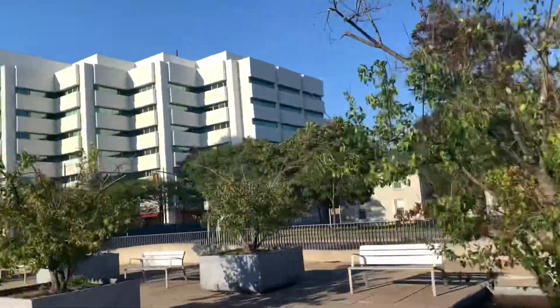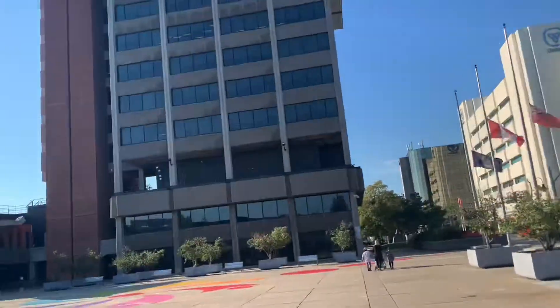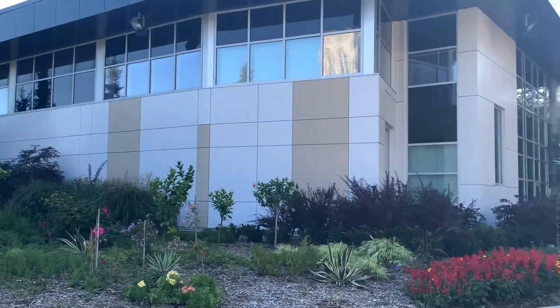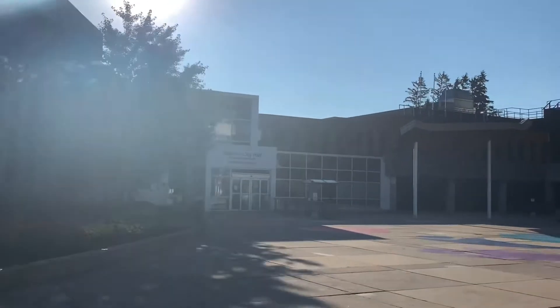Assalamu alaikum everyone, hope everyone is doing well. Welcome back to my channel. I have a new recipe to share — chicken gizzard randoin. If you like this recipe, please comment, like, and subscribe to our channel.